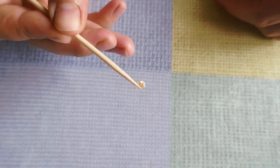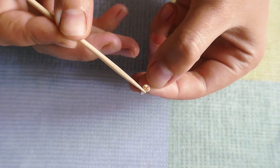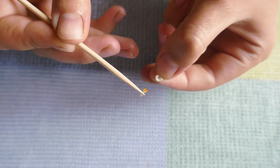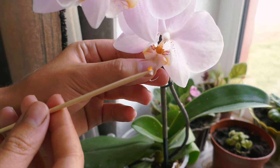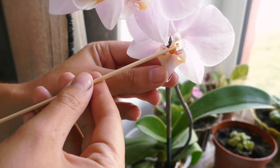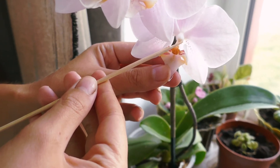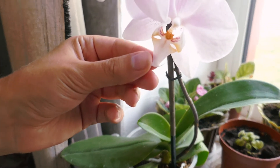Generally, there are two small, even tiny pollen balls with a hood. You should carefully take off the hood without touching these balls. The flower has a special pocket where pollen should be placed. Place it without touching it. Put your glasses on if you need because it's a delicate work. Once you touch it, the pocket might be damaged and pollination won't happen.